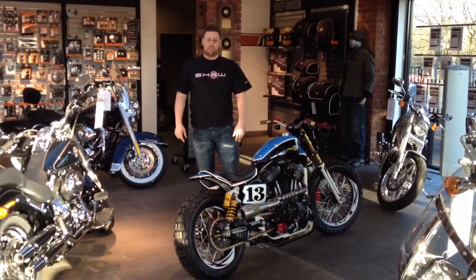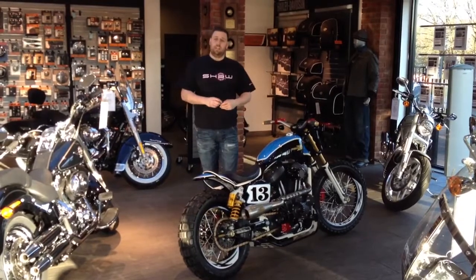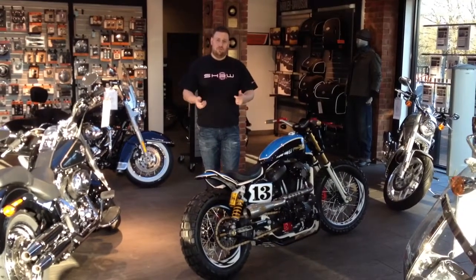Hi Robert, I'm Lester from Shorespeed and Custom. I'm doing this video to give you a brief demonstration on how to switch the ignition on and off, and how the hand controls work on your new bike.